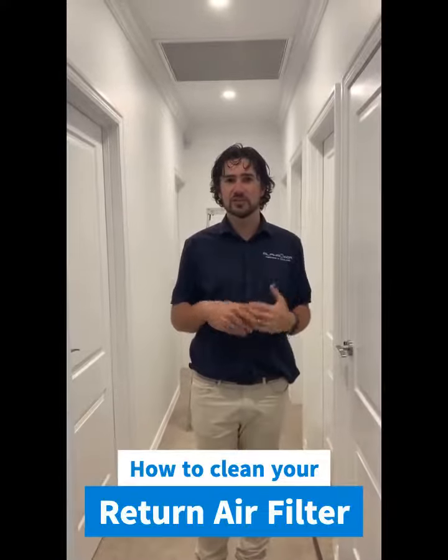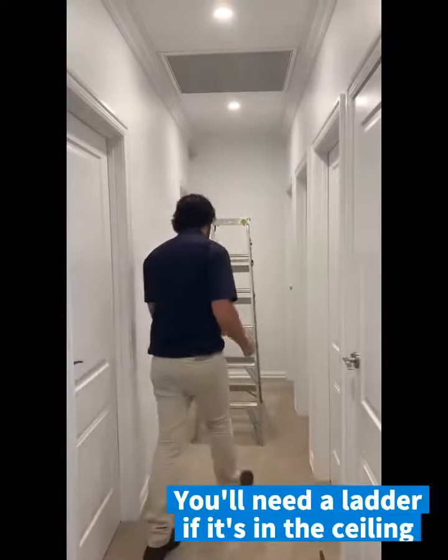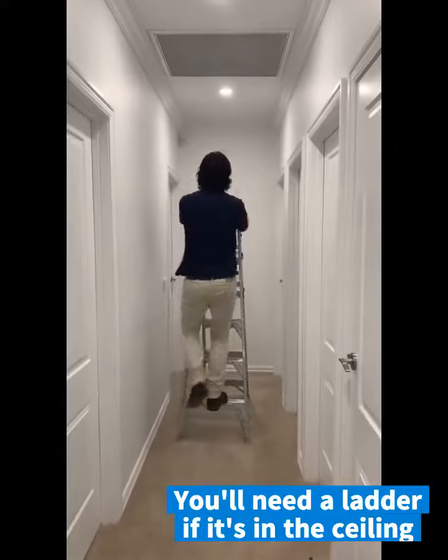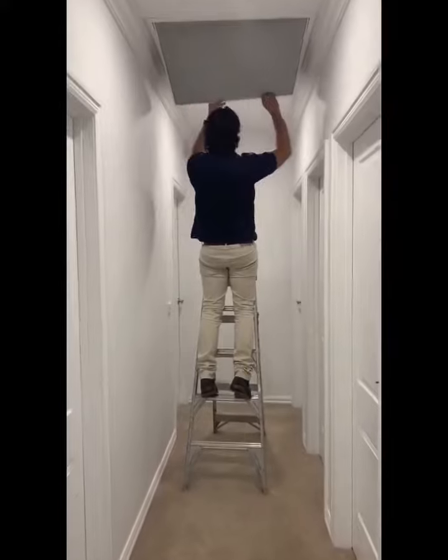Hi, I'm Scott from Alpha Air. Today I'd like to show you how to clean your filter and your return air intake of your heating or cooling system. Firstly, you need a ladder if it's in the ceiling, and generally most of these return air grills are hinged like this.